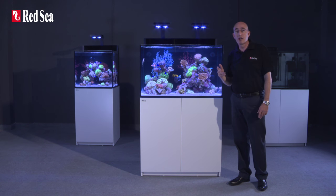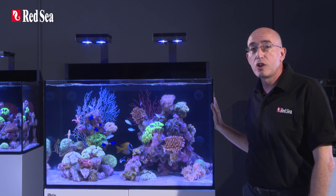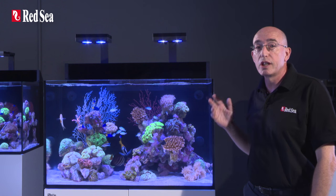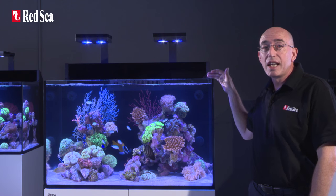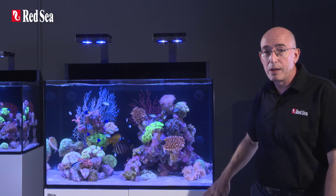So let's start our review of the features with the tank itself. The front and two side panels of the aquarium are constructed from ultra-clear glass for the ultimate viewing experience. The 12-millimeter thickness of the front panel allows us to avoid using bracing bars, enabling a clean and rimless design with smart beveled edges top and bottom.